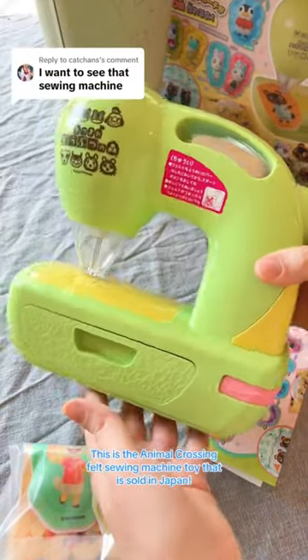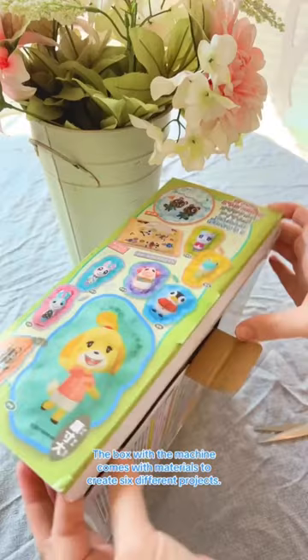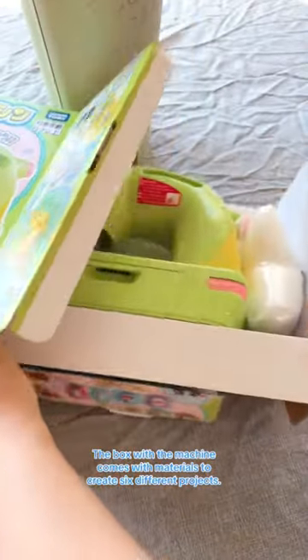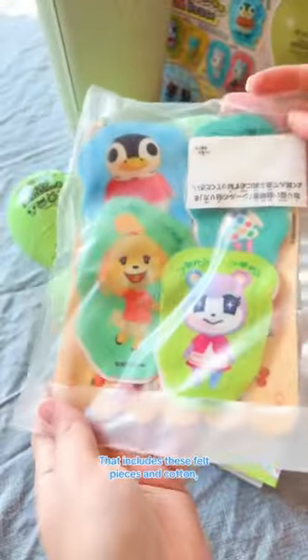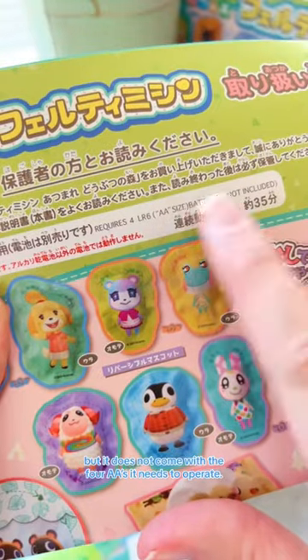This is the Animal Crossing felt sewing machine toy that is sold in Japan. The box with the machine comes with materials to create six different projects. That includes felt pieces and cotton, but it does not come with the four double A's it needs to operate.